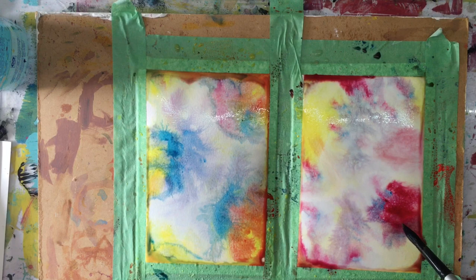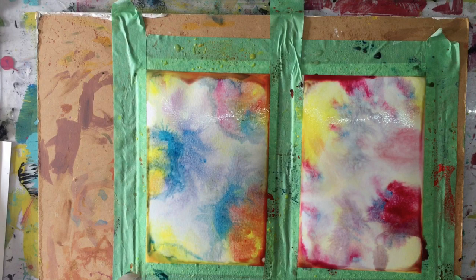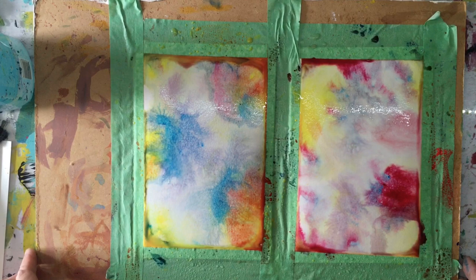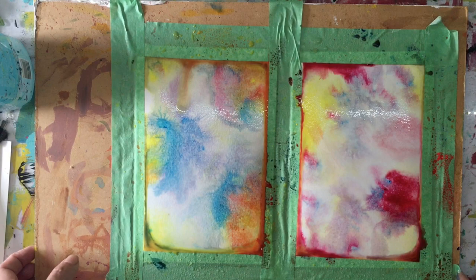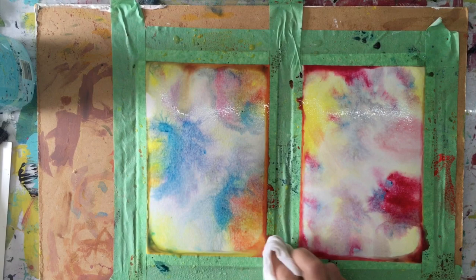This one almost looks like I dropped salt into it — it's really interesting. I think because I splattered more water it made new water holes. These are pretty backgrounds. If I want to do drips, drips can sometimes take over your painting, so you might just want to try it slightly.